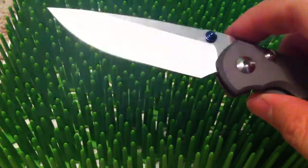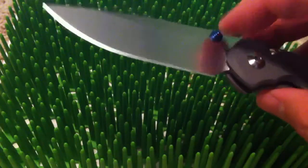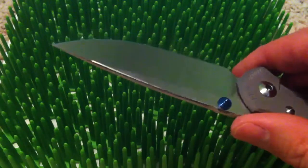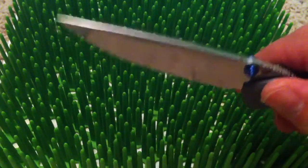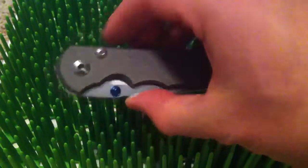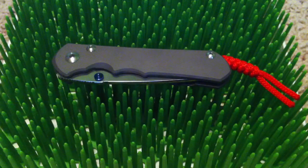Let me cut a little piece of paper with the thing — and the new grind that they're using, he's calling it high hollow. It's the same stock as my Umnumzaan, which is factory sharp, and I cut the same piece of paper side by side and this thing was cutting like it was a razor blade in comparison to my very sharp Umnumzaan. Very nice knife. I'm definitely going to be getting one. It may replace the Umnumzaan in my pocket — that's how much I like it.